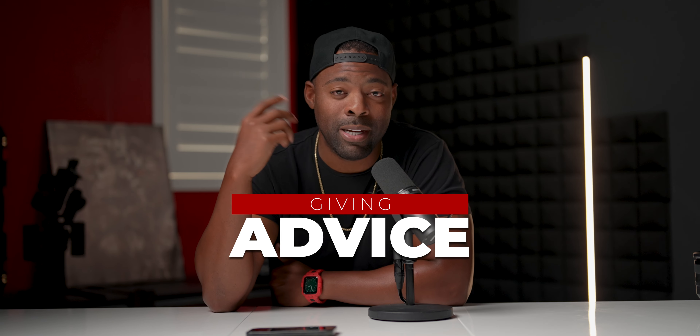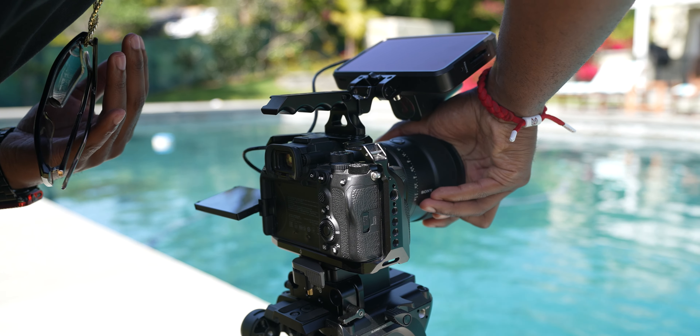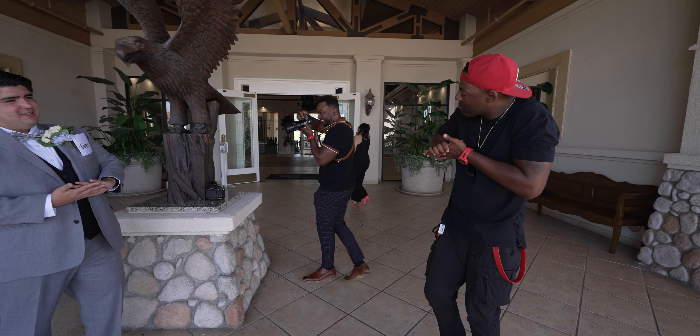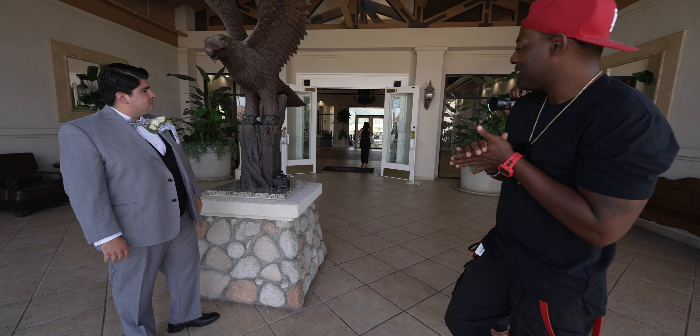I get asked a lot of questions on a daily basis about different types of lenses people should buy, how to shoot certain things, so on and so forth. So this channel is just going to be me sitting here giving you advice on how I came up and started my journey in this production business — getting myself from starting in 2020 to now making over $100K a year on a consistent basis. I've always loved giving back and sharing knowledge to help other people do what I've been able to do.